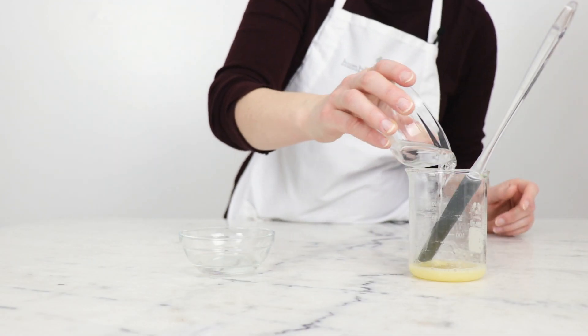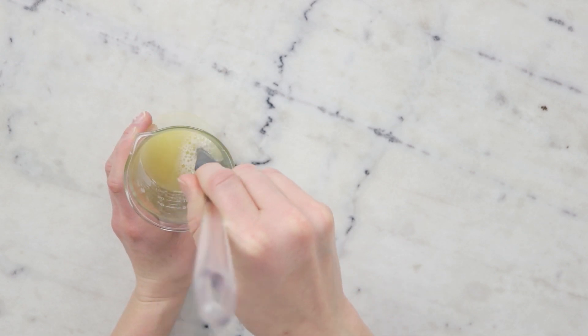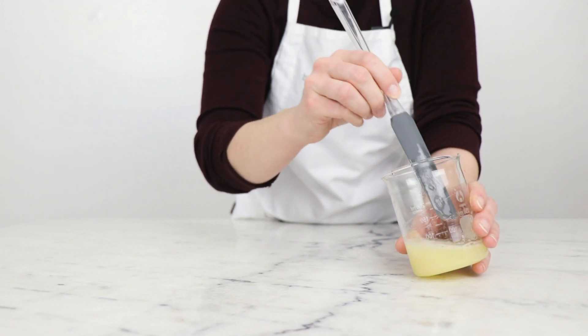You'll need 24.22 grams distilled water and 17.5 grams rose hydrosol. Now that we have water in here, it's a lot easier to work up a bunch of bubbles, so give that a gentle stir.